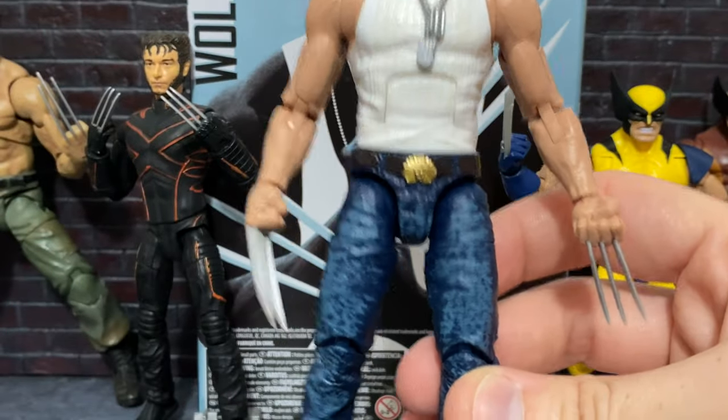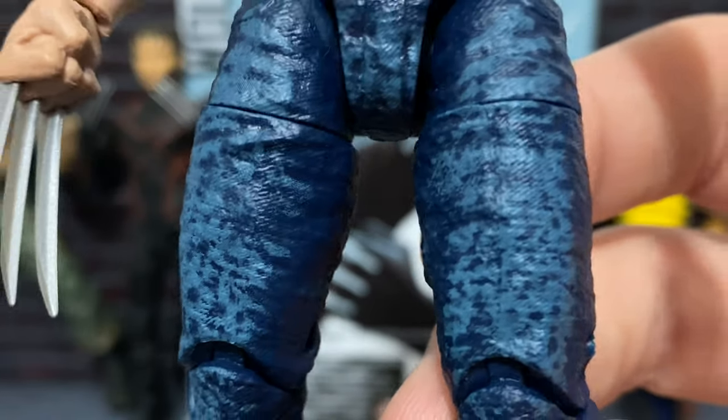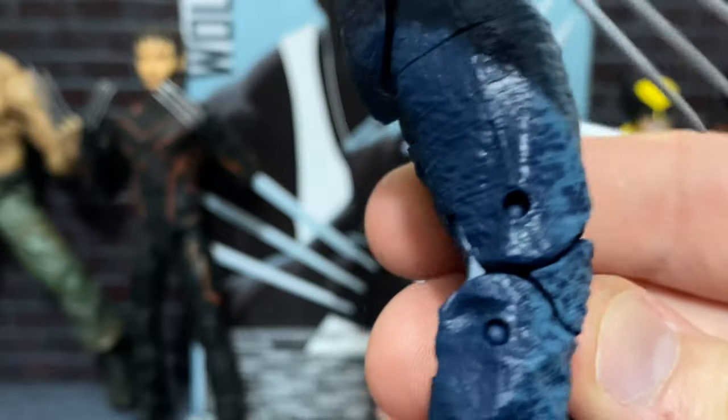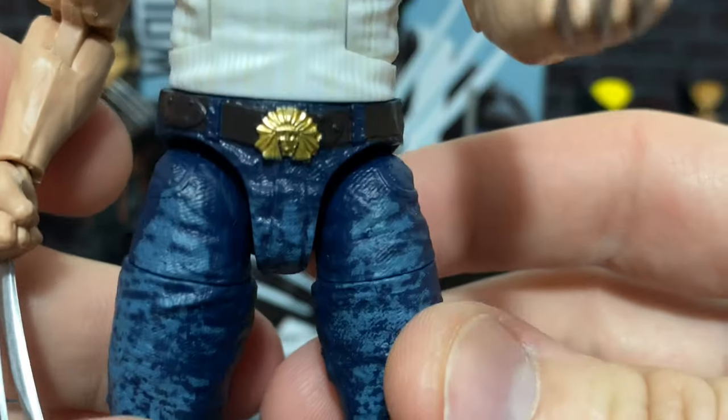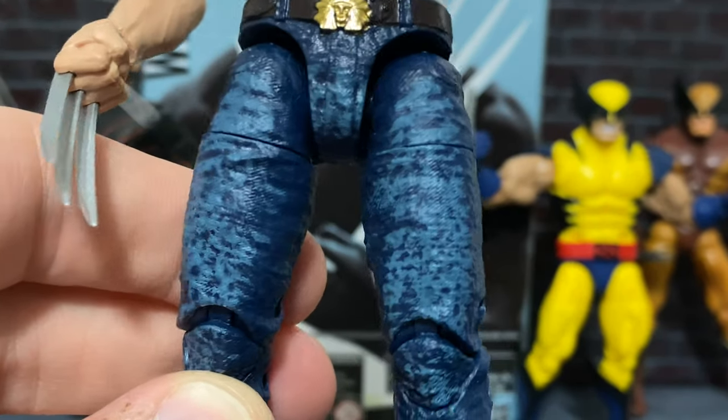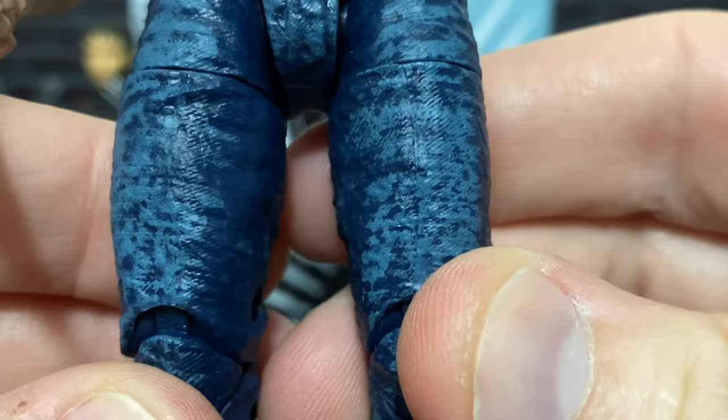Far away, it looks terrific. But when you really get in there and do macro shots, it looks a little strange because it's such an almost harsh cutoff where you have this darker blue and then this really lighter blue right here. But I think overall it does convey jeans about as well as they could have probably at this scale. The sculpt even has that jean texture on it.